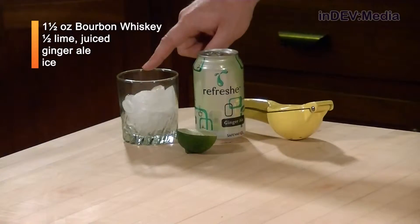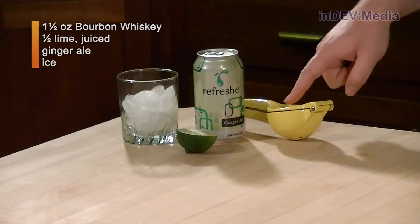In addition to the alcohol, we're going to need half a lime, an old fashioned glass filled with ice, a can of ginger ale and a citrus juicer.